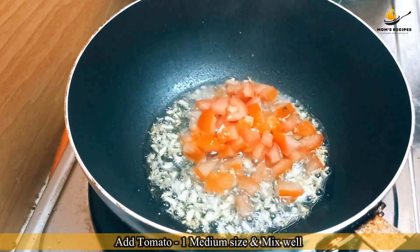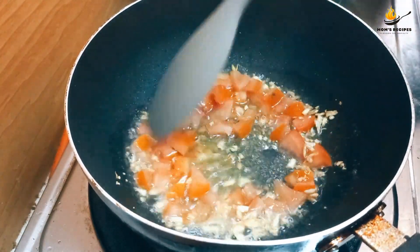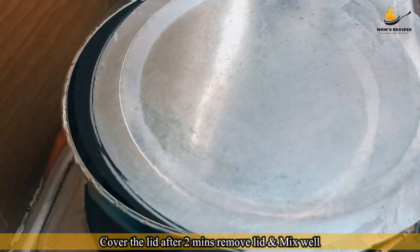Add tomato, 1 medium size, and mix well. Cover the lid. After 2 minutes, remove the lid and mix well.